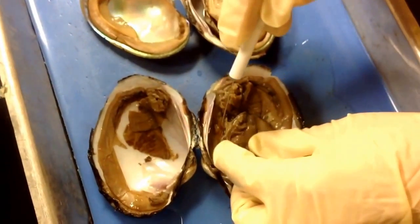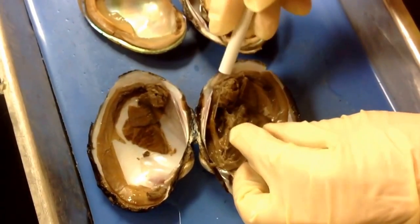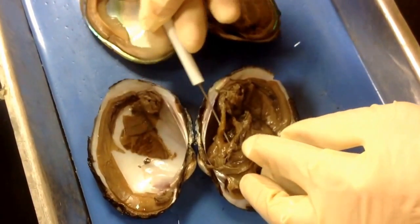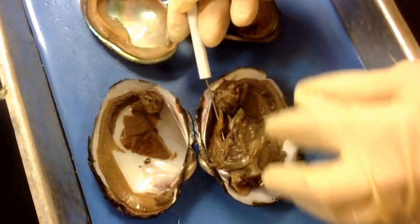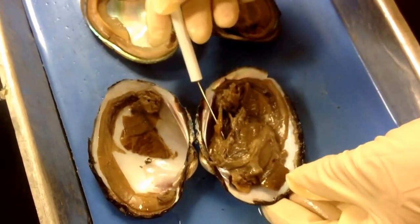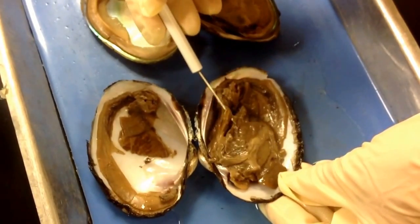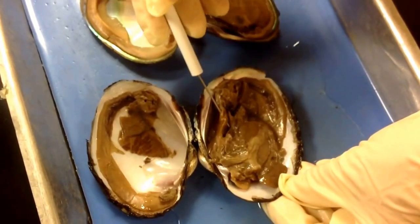In the dorsal area, you're going to find the heart. This is the heart right here. Bivalves have an open circulatory system, so the blood is not always housed in vessels — it kind of bathes the internal organs and then collects in sinuses and goes back to the heart.